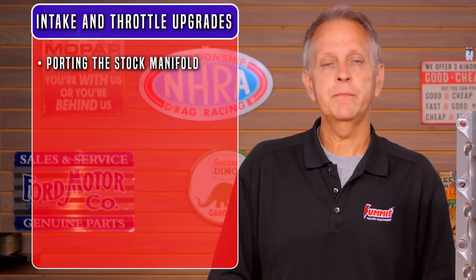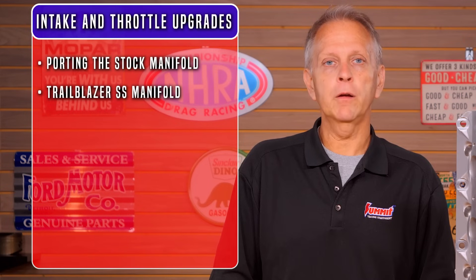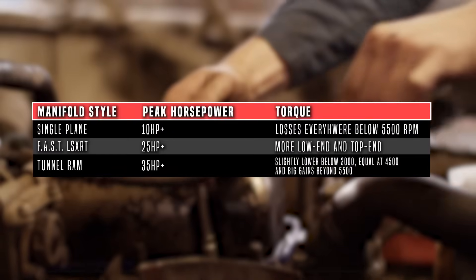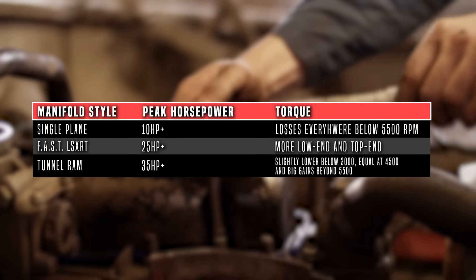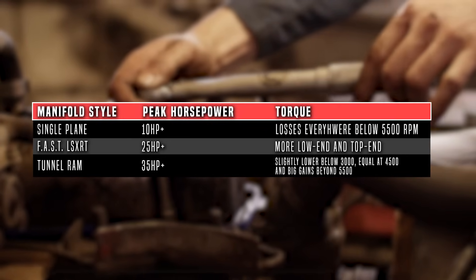Now let's take a look at options for aftermarket intakes and throttle bodies. If you've added a power adder, the intake and throttle body can take a back seat for a while. If you're naturally aspirated, these upgrades are commonly done before the heads. The factory truck-style manifold has long runners for better low-end torque. Porting the intake is one option and a good value. If you're looking for more power and torque, the Trailblazer SS intake is a step up and a larger 90-millimeter 4-bolt throttle body can be fitted. The FAST intake allows bigger 102-millimeter-plus throttle bodies. Ask your tuner about going with the speed density tune — doing so removes the MAF restriction and will give you a bit more power.